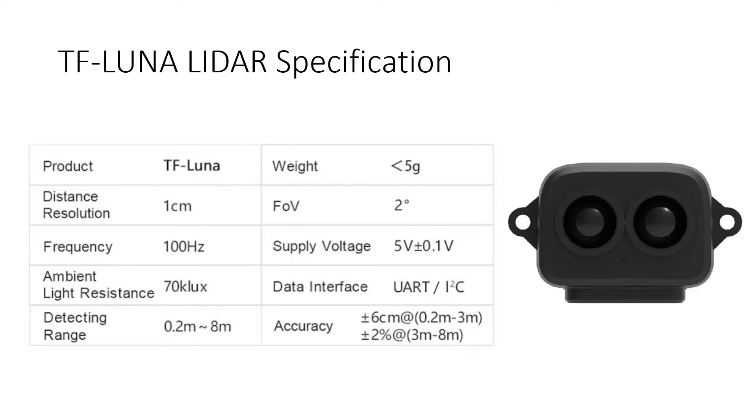It has a detection range of 0.2 meters to 8 meters. The weight of the sensor is less than 5 grams. The field of view is 2 degrees, meaning it has a point-to-point viewing angle — it can only detect one object at a time directly in front of it. The operating voltage is 5V ±0.1V. The data interface supports both UART (TX and RX) and I2C (SCL and SDA). The accuracy is ±6 cm within 0.2 m to 3 m, and ±2% error from 3 m to 8 m.